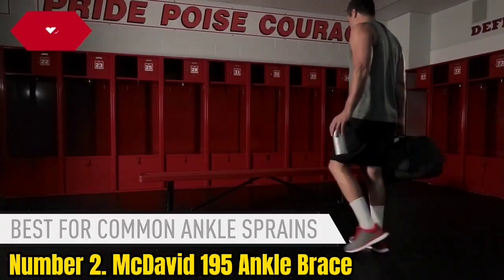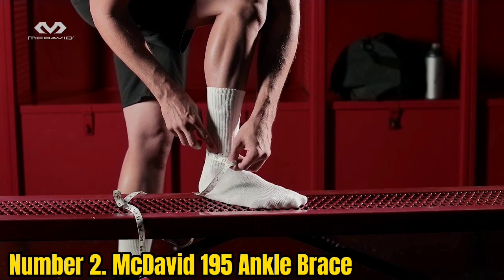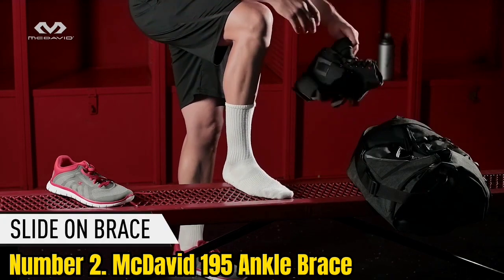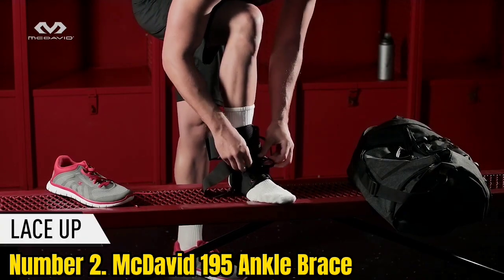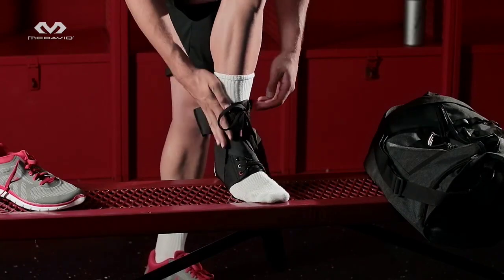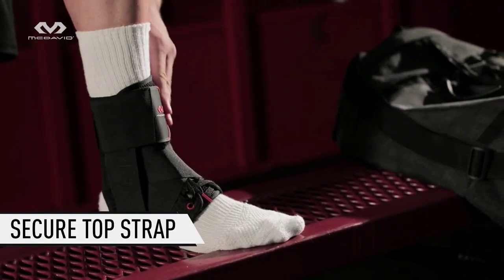Number 2: McDavid 195 Ankle Brace. The McDavid 195 Lace Up Ankle Brace is designed to give support and stability while playing. Due to the single-layer polyester fabric, the ankle brace is lightweight, comfortable, and super flexible. It provides optimum protection around the ankle. Breathability is enhanced thanks to its breathable tongue, and the padded heel cup prevents landing shocks. You can adjust this brace easily without removing the shoes. The Figure 6 Strapping Pattern ensures a custom fit with Level 3 Protection, guaranteed by McDavid.